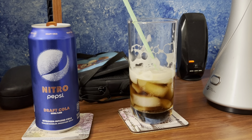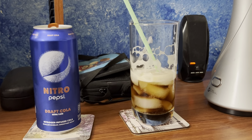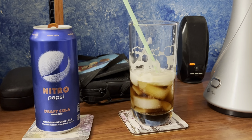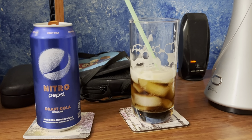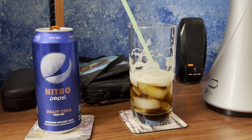I was originally expecting it was going to taste like original Pepsi for sure, and that's what it tastes like to me. Some people think it'll taste like coffee. To me, it didn't.